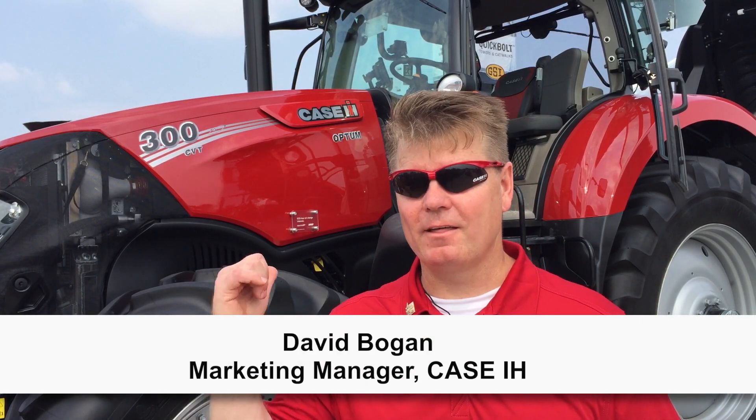My name is David Bogan. I'm the marketing manager for the Maxim, Puma, and now the Optum line series of tractors here in North America.